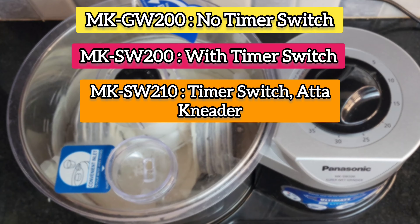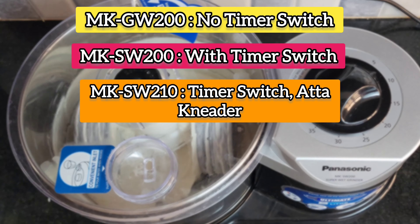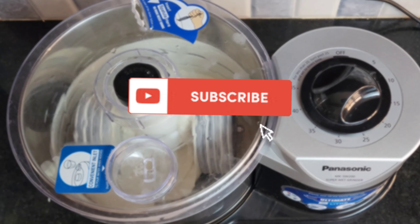These are the other models available in this series — check out the links in the description. Thanks for watching. Please subscribe for more videos.